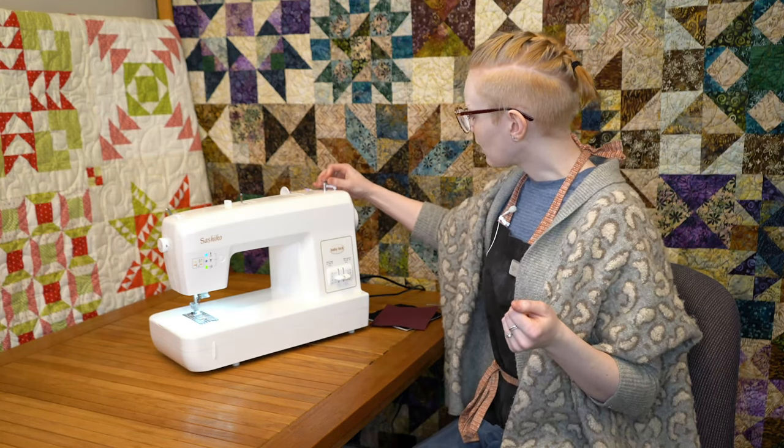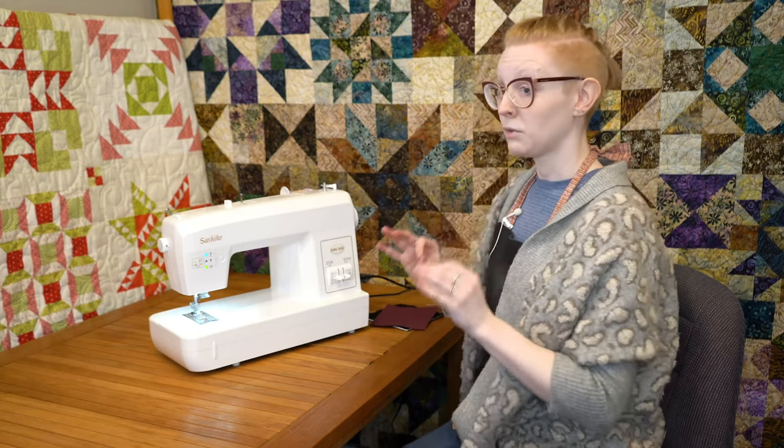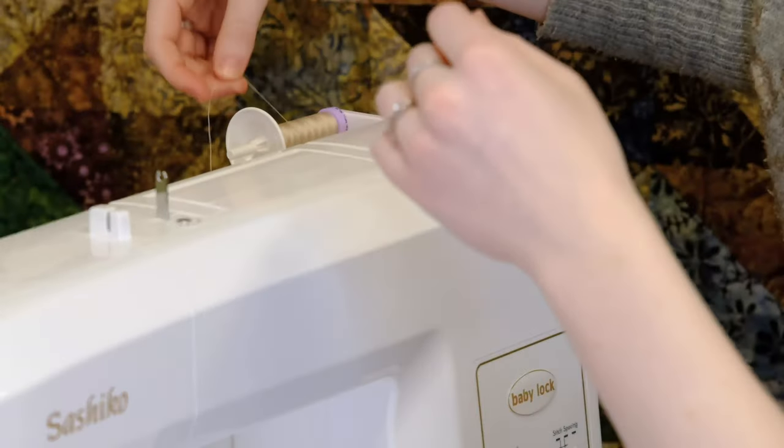To get started, I'm going to wind us a bobbin so we have some thread to work with. This machine actually doesn't use top thread — it's only going to run off the bobbin.